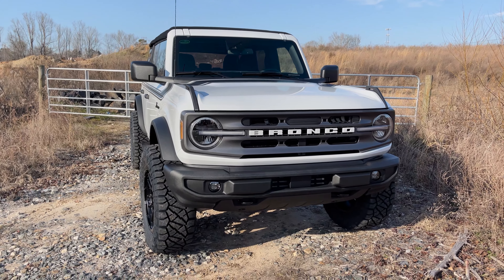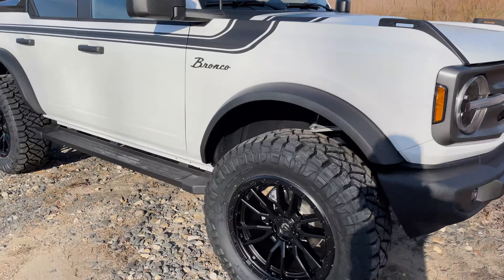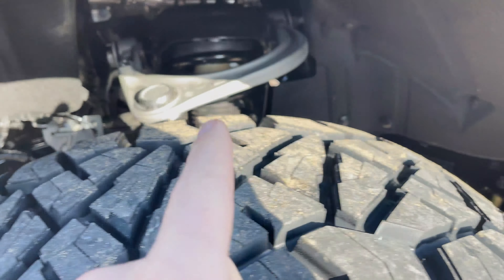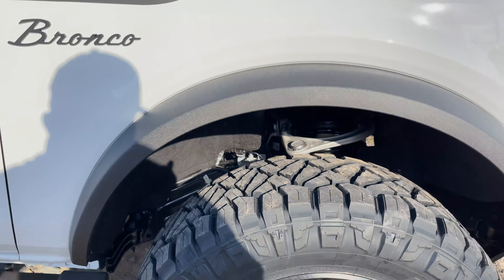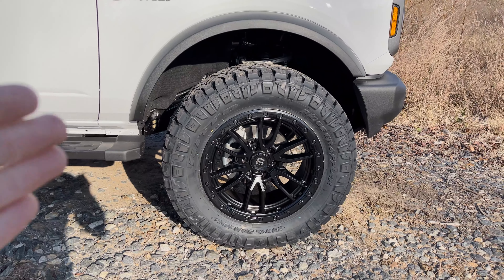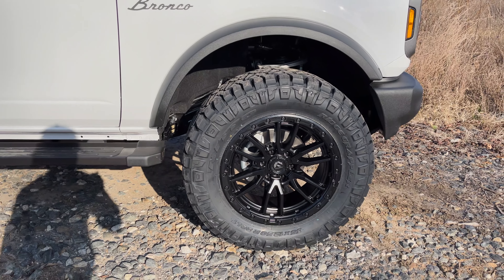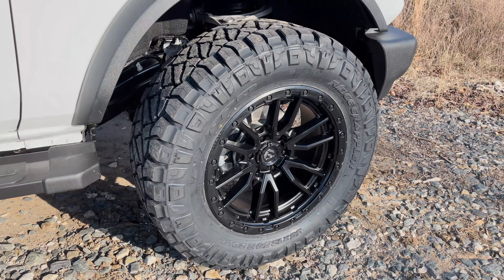We have a two-inch Four Wheel Parts lift kit front and rear with a big tire fender kit, which still keeps your crash bars while accommodating 35s. The two-inch spacer kit all the way around is a legit setup — we like the ride quality and the clearance it gives us to accommodate 35x12.5 on 20-inch Ridge Grapplers on this highly popular wheel setup.